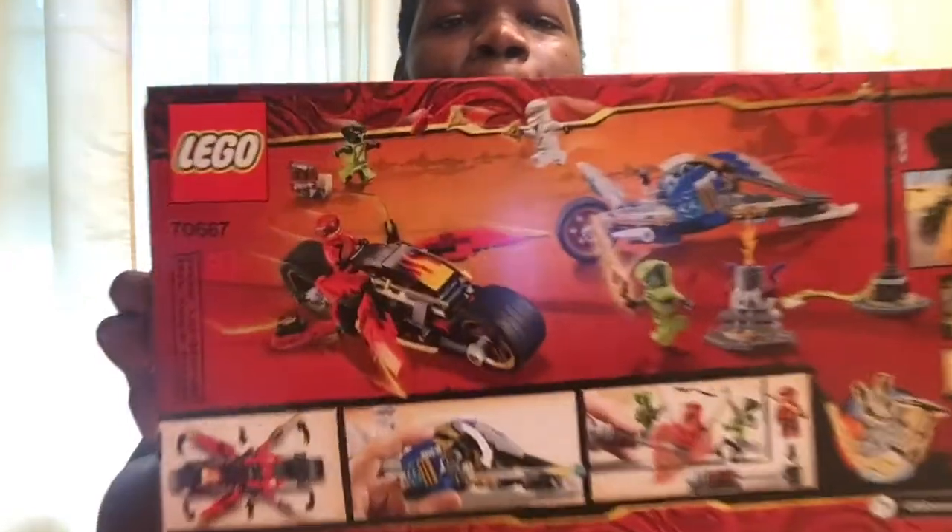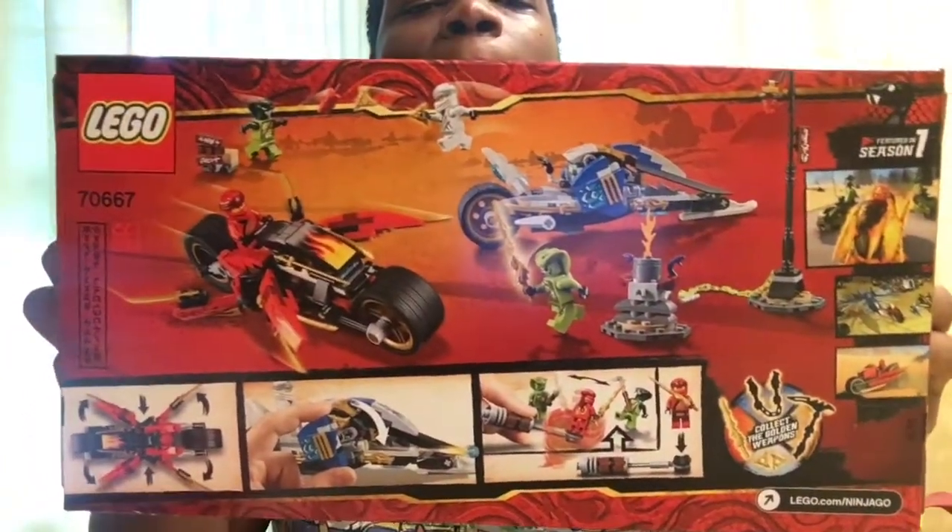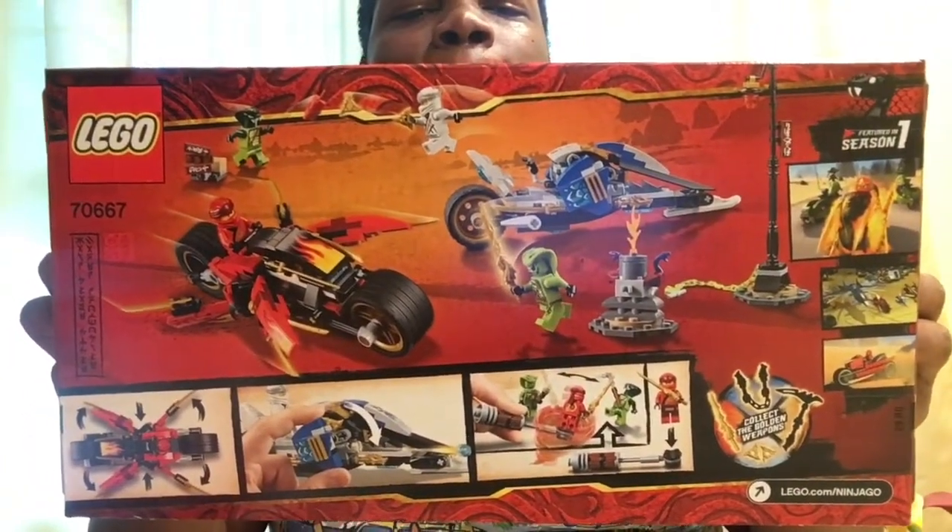Now, let's take a look at the back. Now, let's unbox and build.